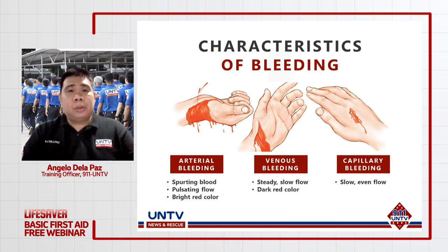Kung mayroon kayong mga tanong o clarification, feel free to comment down below. Unang-una, pag-aaralan natin ang tatlong klase ng pagdurugo. Una, mayroon tayong tinatawag na arterial bleeding.